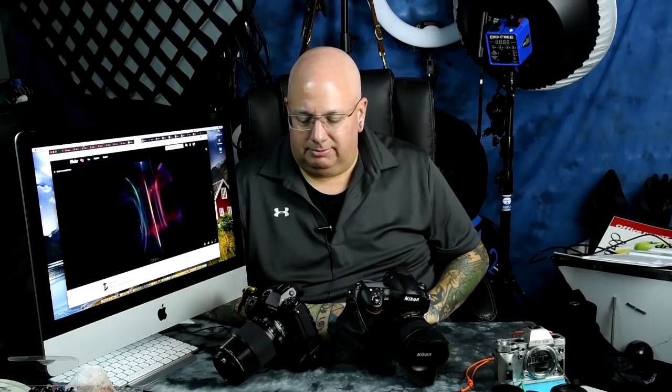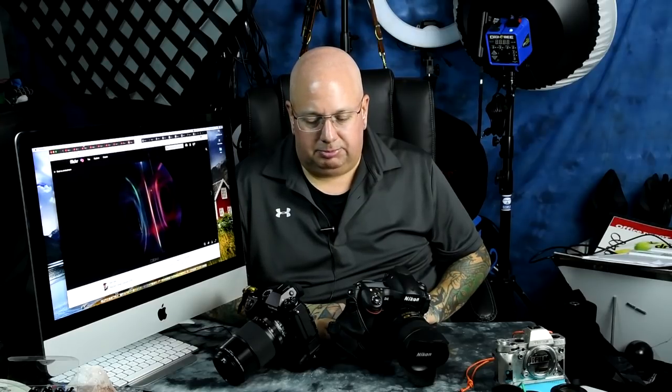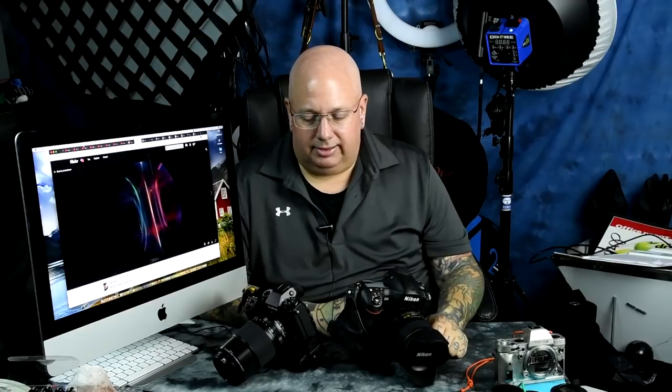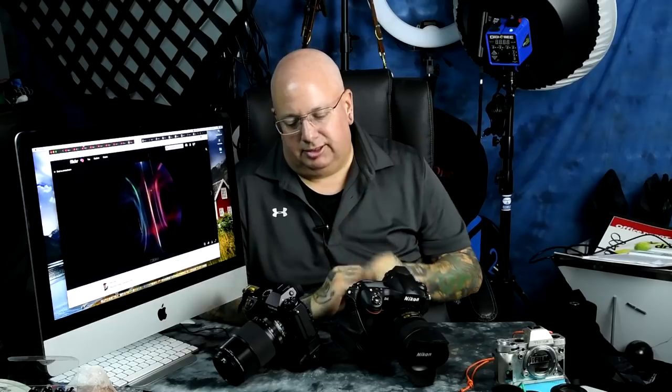There is absolutely zero cost to making that design change, and Fujifilm should consider doing that on their future cameras. It would be much better than the current design where you just turn it freely. You need to pull it out, turn it, and lock it back into place so it can't be accidentally altered by hand or a camera bag. This is a suggestion for Fujifilm — there's no logical reason not to have a pull-out, adjust, and lock diopter adjustment.